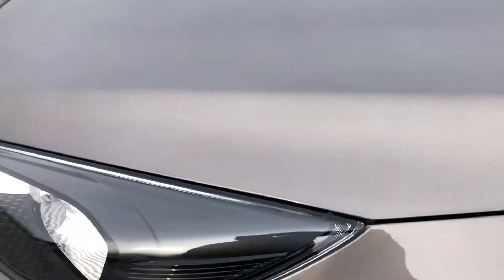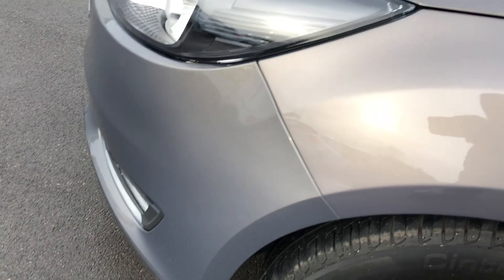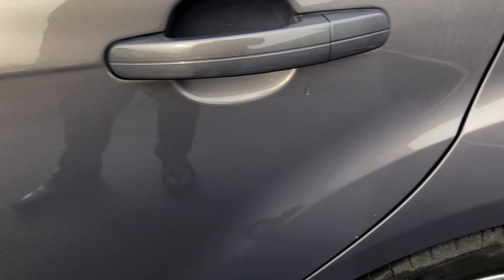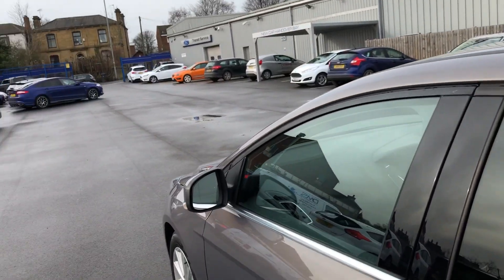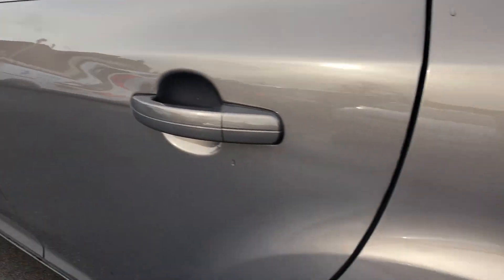Just showing you the bonnet there. Just to show you there's no real bad damage, scuffs or scrapes. We've come round onto the front passenger side and the wing — it's all looking nice. Just a quick run down the side. Front driver's door, and we've got privacy glass in the rear. And the rear door looking absolutely spot on. The rear wing and wheel arch — it's just to show you there's no bad dense scuffs or scrapes. All looking nice and tidy.